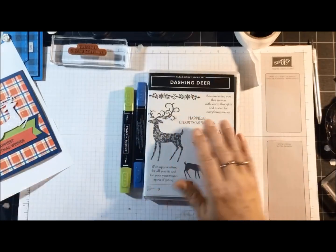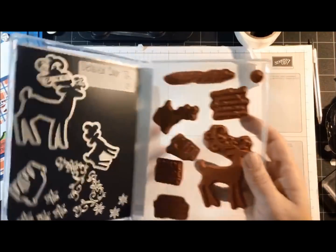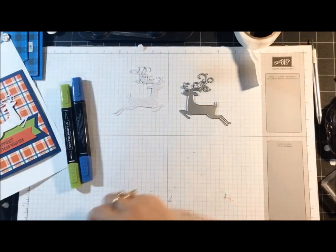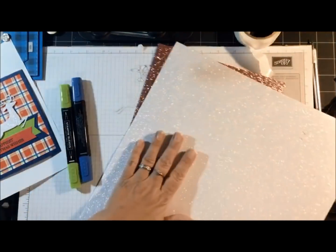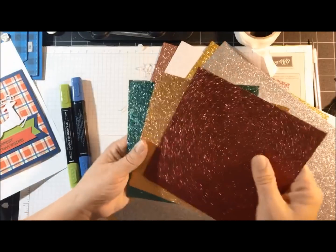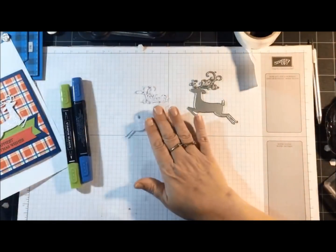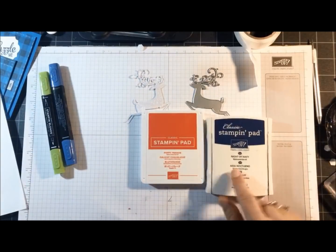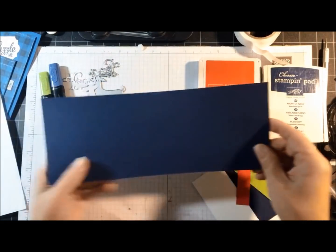For card number three I'm using Dashing Deer — only the 'Happiest Christmas Wishes' sentiment. I'm also using the detailed deer thinlits dies, and I've cut the deer out with sparkle glimmer paper. We carry several glimmer papers: rose, sparkle, gold, silver — those four are in the annual catalog — and then Joyous Noel in the holiday catalog. Tonight I'm using the sparkle. I have poppy parade and night of navy ink. My card base is night of navy 11 by 4¼ — and I forgot to score that one, so let me score it at 5½.